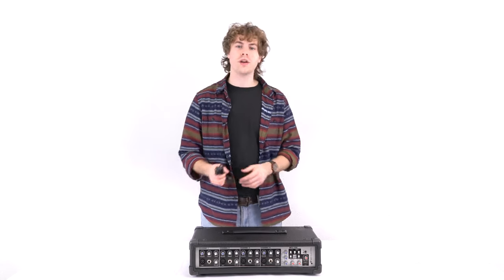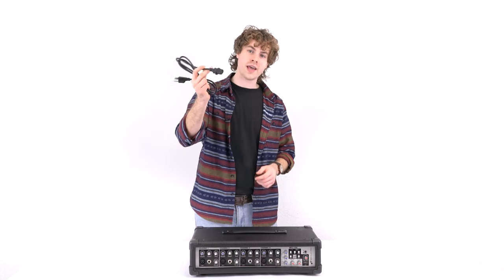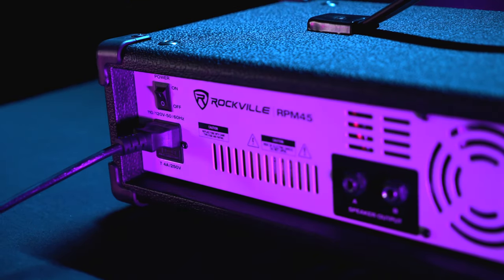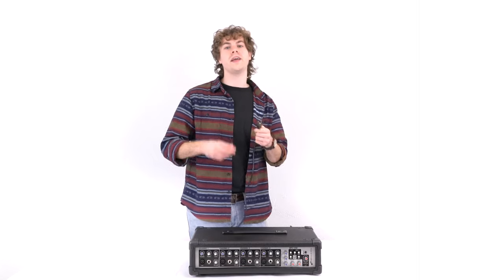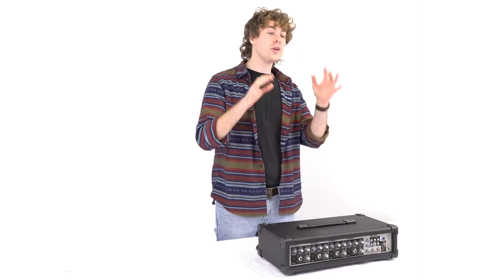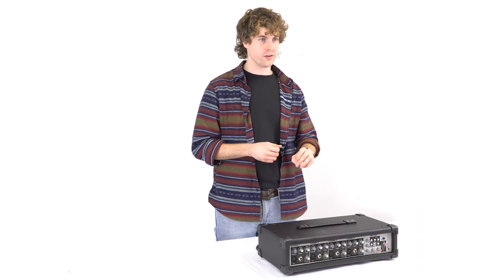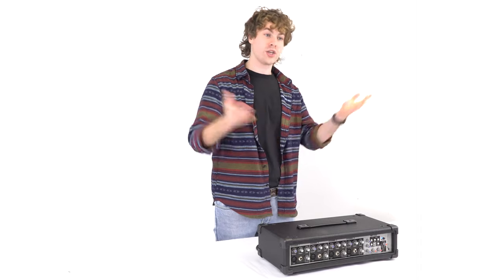When setting up the RPM 45, the first thing we're going to want to do is take the included power cable, take the female end, and plug it into the power socket on the back of the mixer. Then take the other end and plug it into a power outlet. When using a powered mixer, you're going to want to make sure to use passive speakers. Let me grab a couple right now and show you how to set them up.